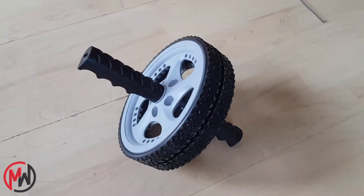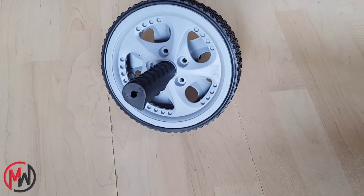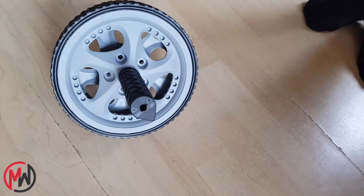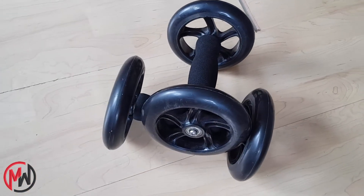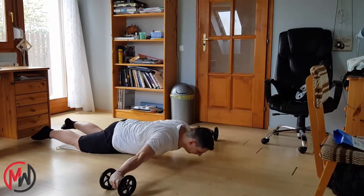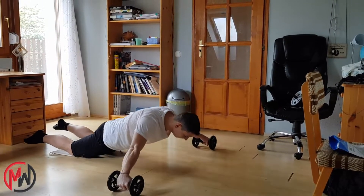Now let's talk about the different types, because there are 2 main different versions. The classic version is the single ab wheel model, which is ideal for ab rollouts, and if this is the only exercise that you want to do, it's perfect for your requirements. But if you want more advanced exercises, you should get a double wheeled model. It's suitable for ab rolling, but also allows you to do other advanced exercises like pec flies.